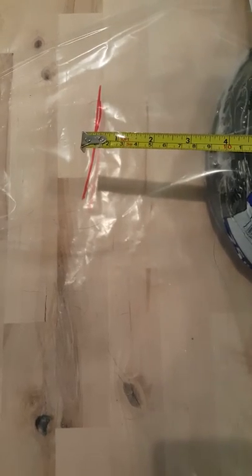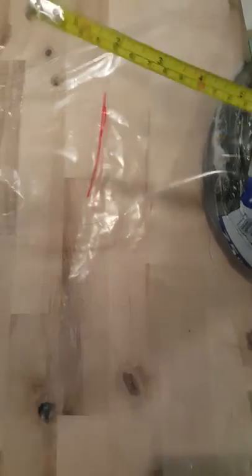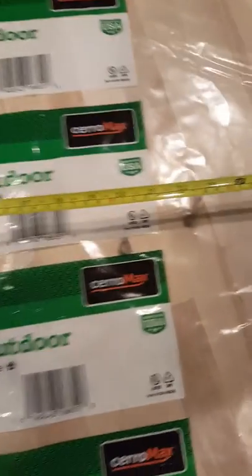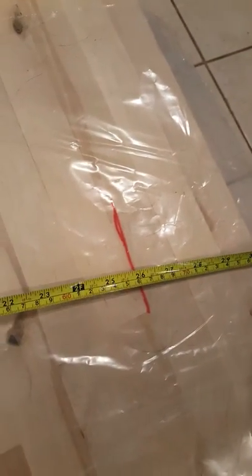I folded it and marked four inches from the coil. When I re-opened it again, I measured from the beginning of the film to the red mark and it's 26 inches, which would yield like a 13-inch film.